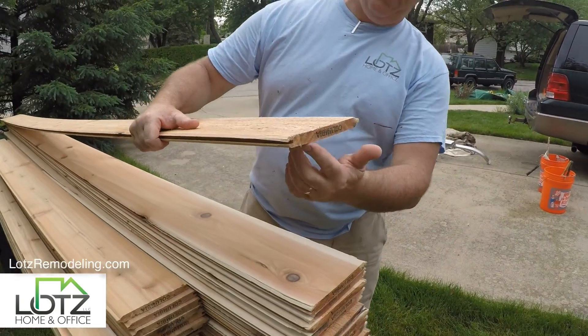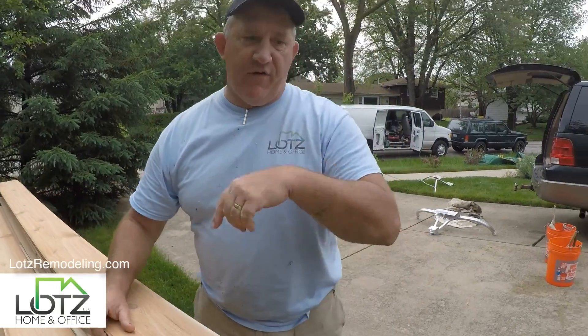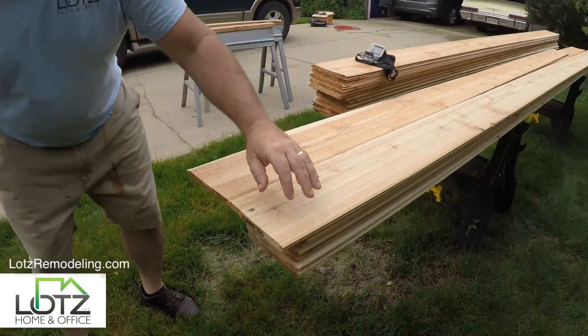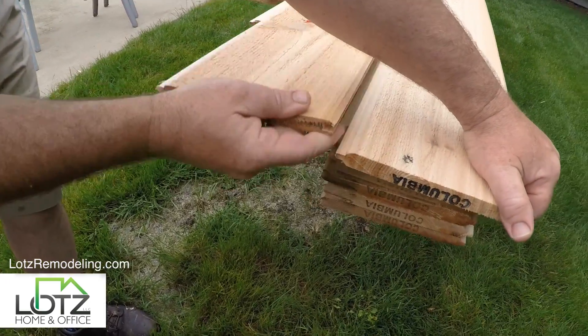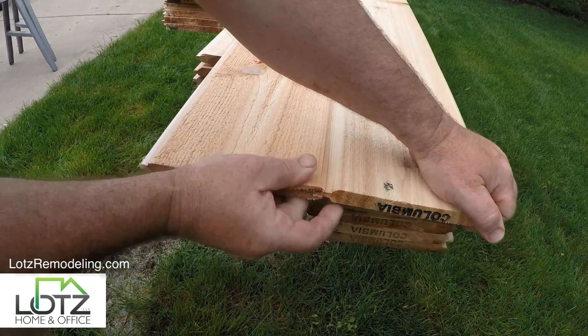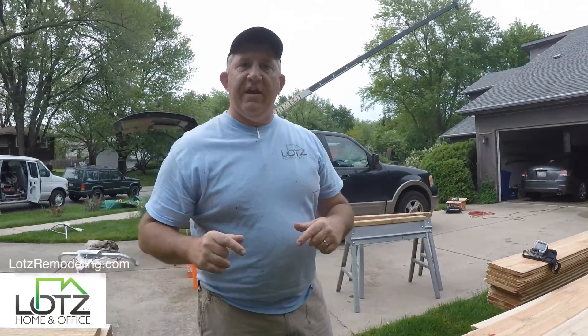We're going to put in some new stuff here. As you can see, here is the tongue, here's the groove. It's supposed to fit together nice and tight and lay right over each other, just like that. That's kind of our project today.